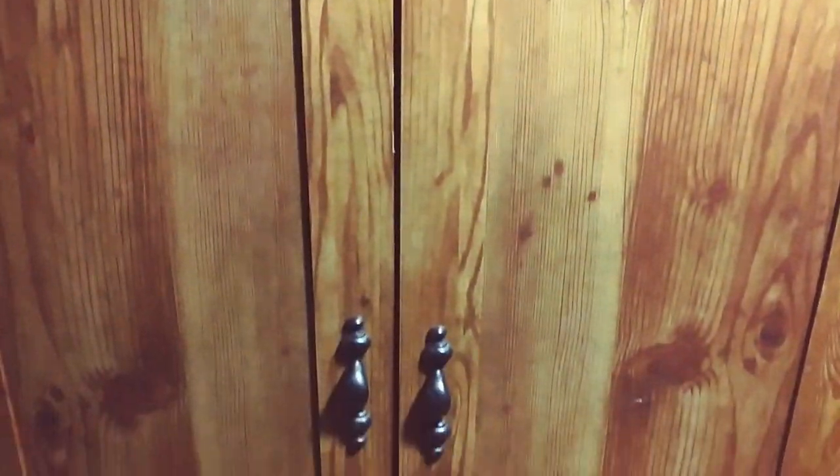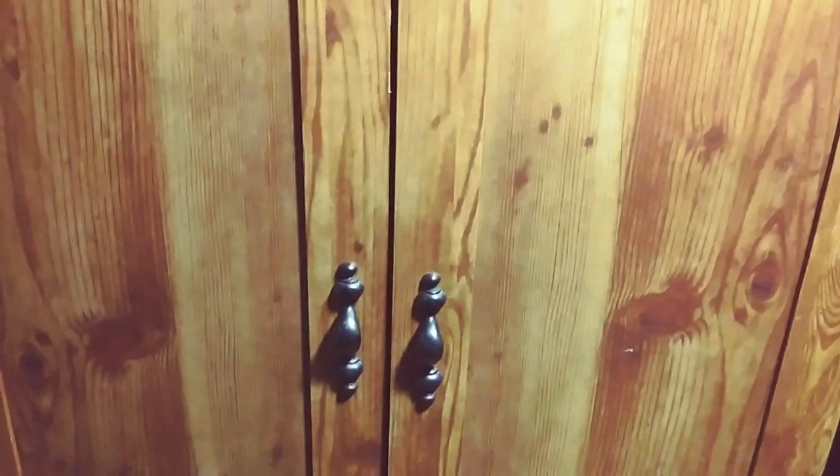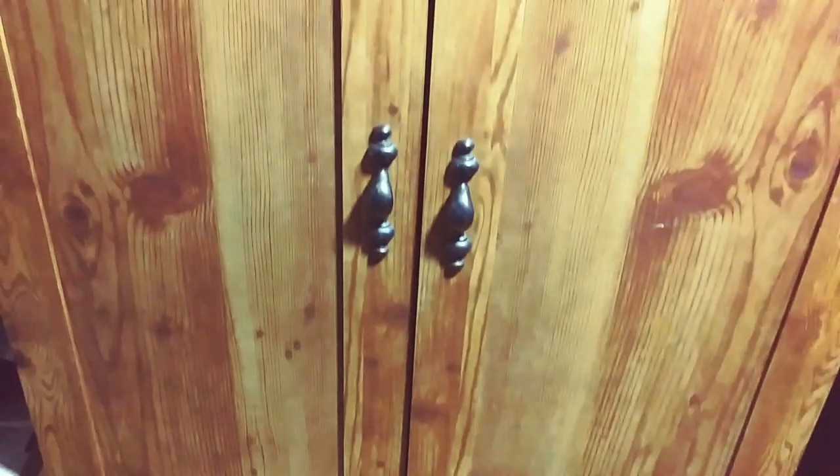I wanted to show you — a lot of these cabinets, when you buy them, they're so expensive if you get a hobby one. But you can turn one of these into a hobby painting station. It's nice and neat because you can just close the doors and you don't see any of it. This one's not real tall — maybe five feet high, or four and a half feet high.